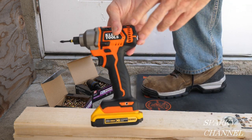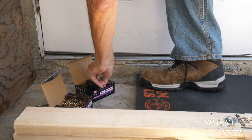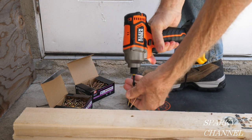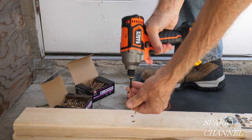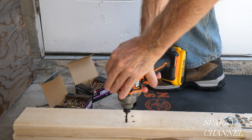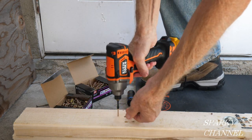The specialty of this impact driver is torque. Let's show you around a little bit. Here's some two-inch deck screws — okay, you see it works great. Here's some one-and-a-quarter inch deck screws.